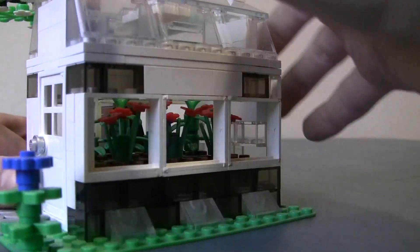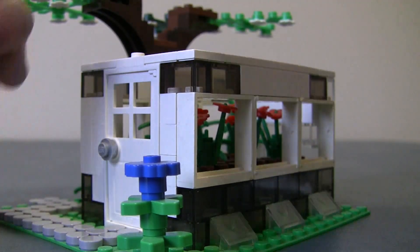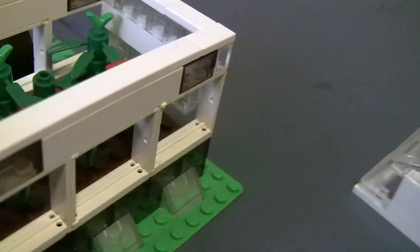And the roof actually comes off of the greenhouse. Inside the greenhouse — not much major, just a door that can open like most Lego doors.